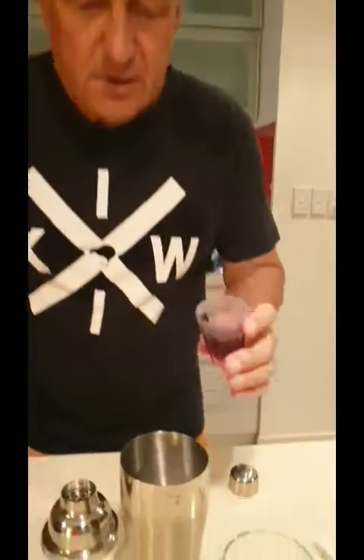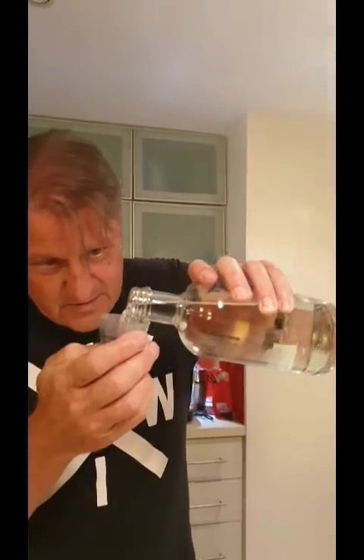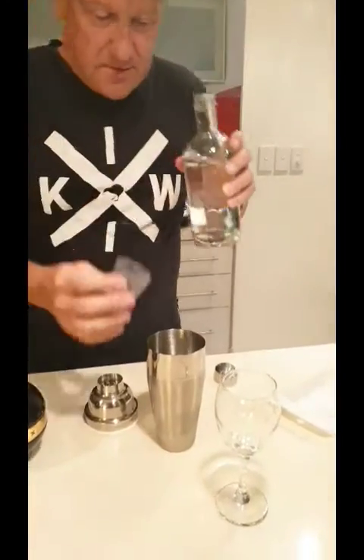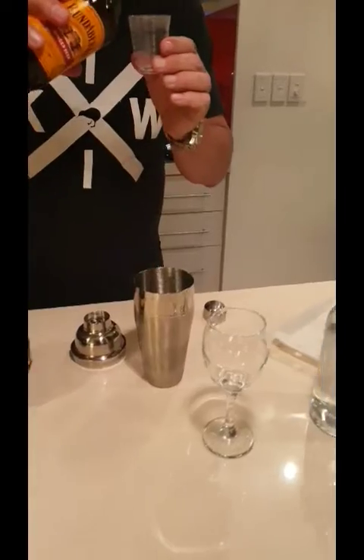20 milliliters of Chambord — 20 in there. Now the vodka, 40 milliliters. And then we need 60 milliliters of ginger beer.